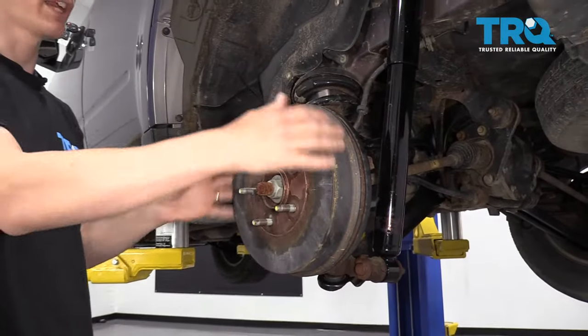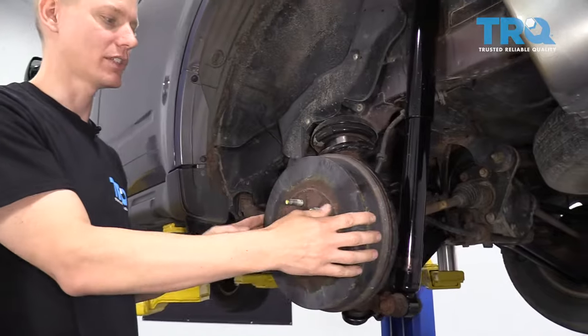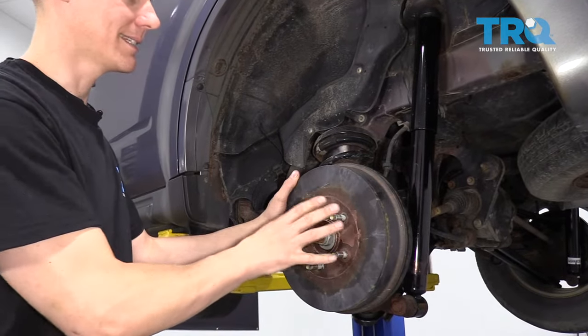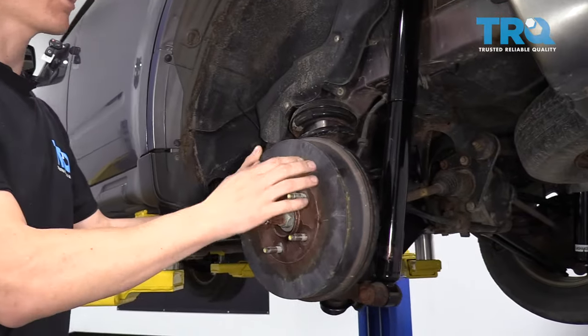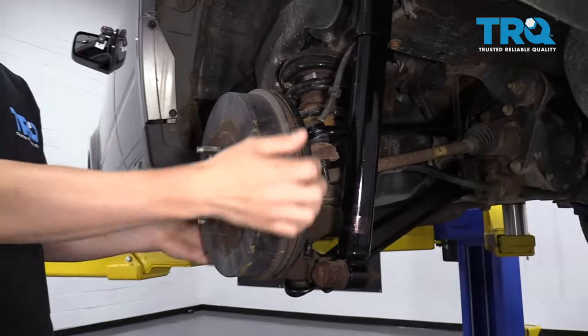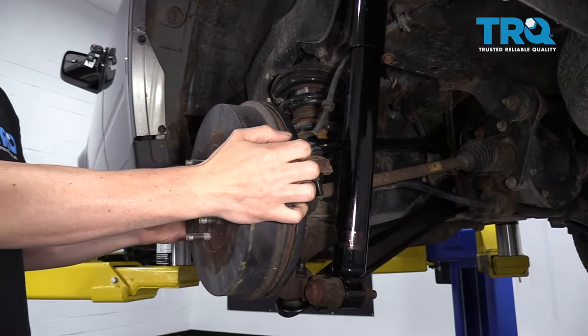This surrounding piece here is called your brake drum. To get these off is sometimes difficult because the brake shoes inside wear against the drum and then it builds up rust around the inside edge, and then you can't get them off the car.